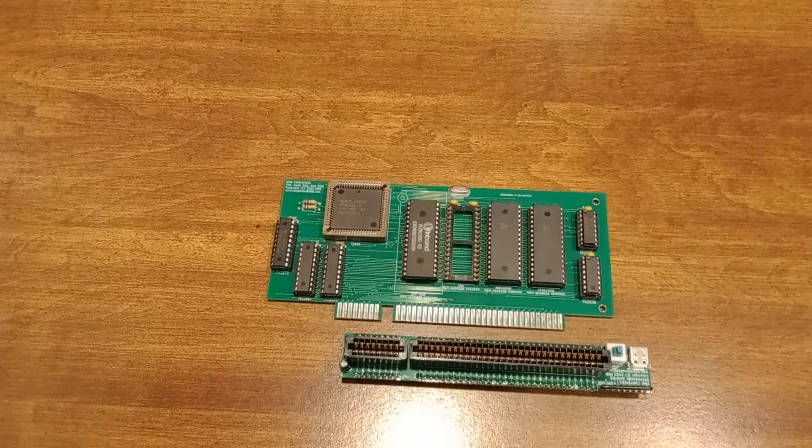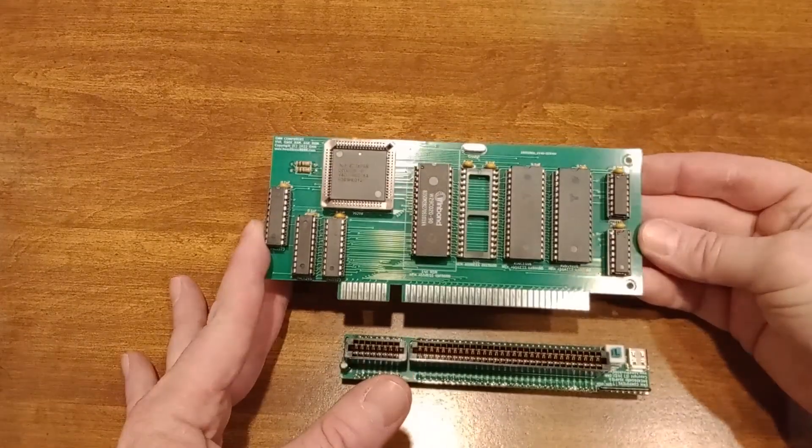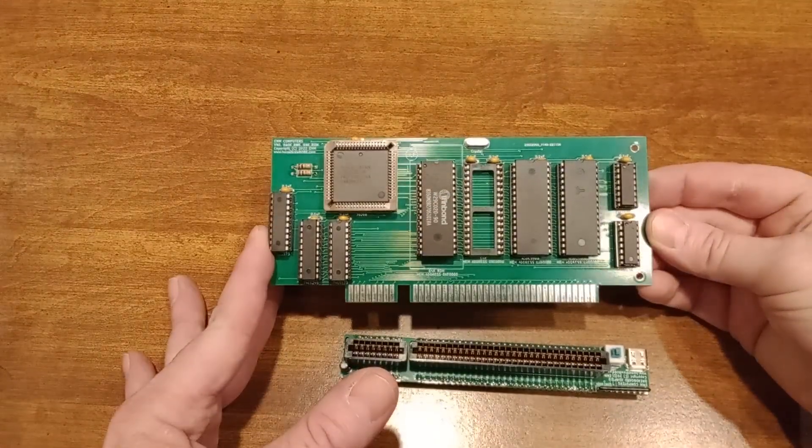If you've been following on Discord you've probably seen a few pictures of this before it was built from the CAD program, so you might already be aware of this. What I've done is combined the V40 processor card with the ROM card.